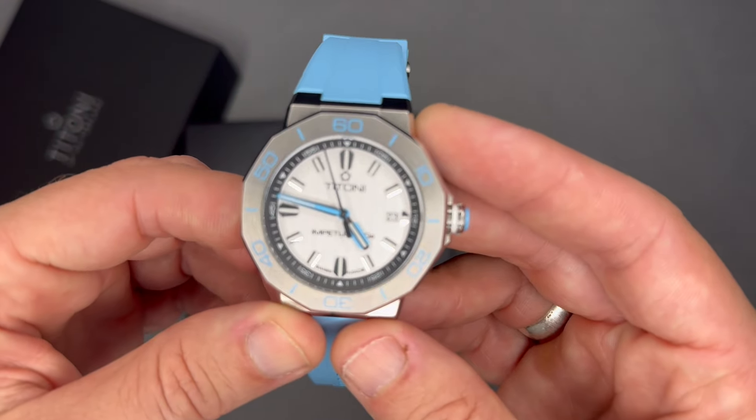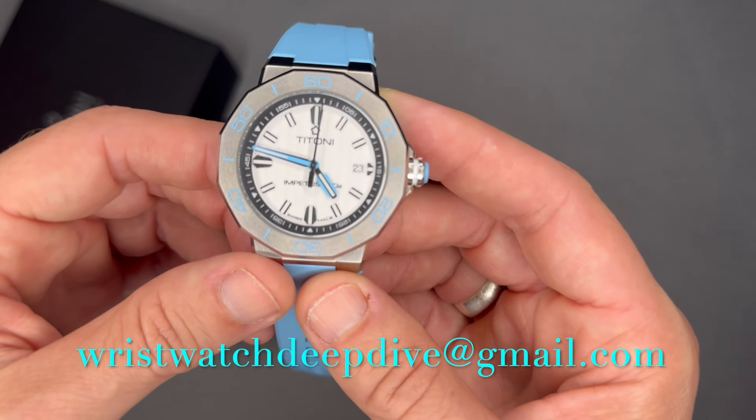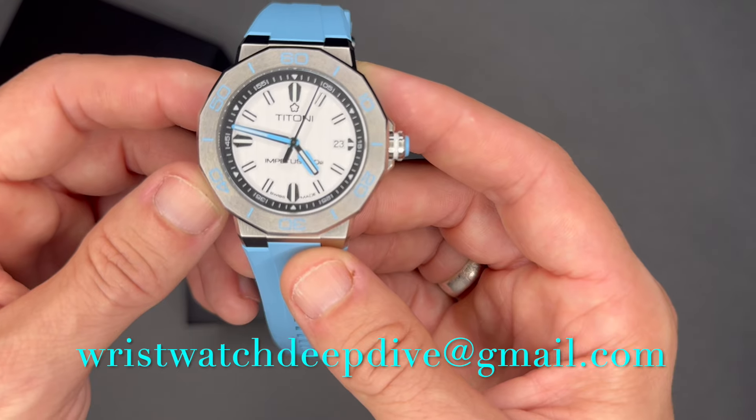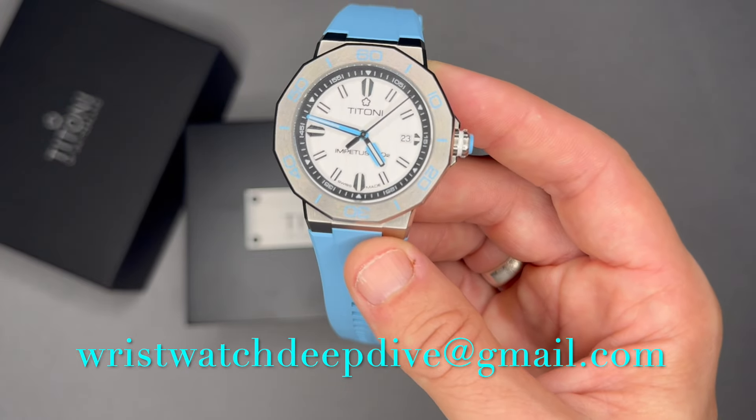That's the Tonino Lamborghini CeramTech. Let me know what you think — shoot me a comment on this video or an email at wristwatchdeepdive@gmail.com. Thanks for watching, see you next watch.